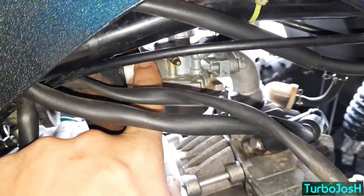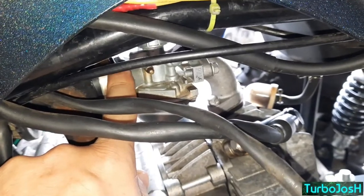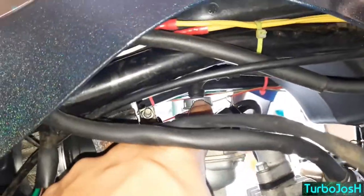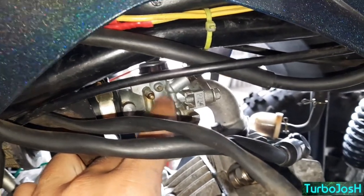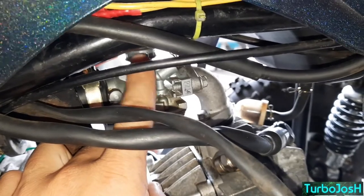Taking the intake boot off allows you to spray carb cleaner in there and essentially empty the can into it. This one you could start up and it would putter over, but give it throttle and it would just die out. There's also the throttle screw up there with a needle — I sprayed down into that hole and the two holes inside the intake hole area, and basically emptied a can of carb cleaner in there. I could see dirty fluid coming out the side, so I knew I had cleaned it out thoroughly.